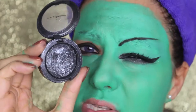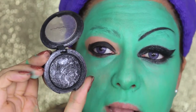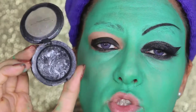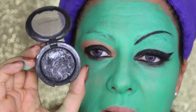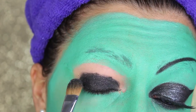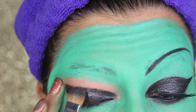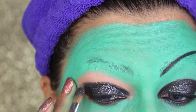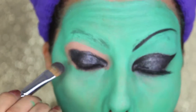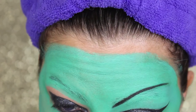I'm going to use as an eyeshadow this mineral one from MAC, it's called Cinderfella. It's a mineralized eyeshadow — you can use it dry or wet. It's really beautiful and really sparkly. It's even more sparkly if you apply it wet. You can see now I'm applying it wet and it really changes the sparkliness of the shadow.